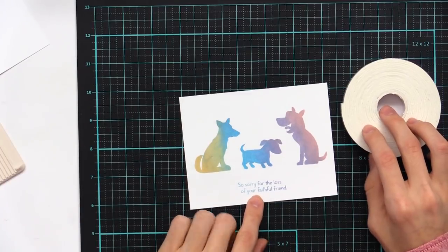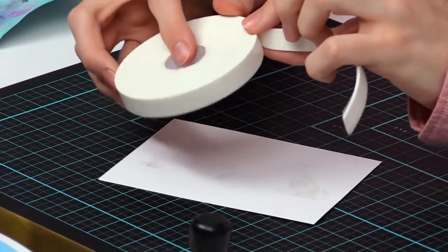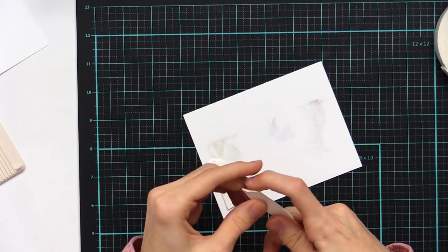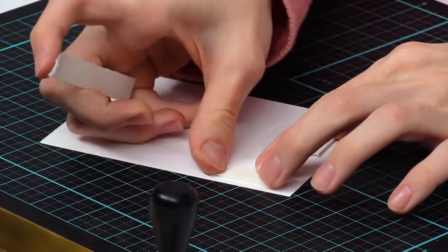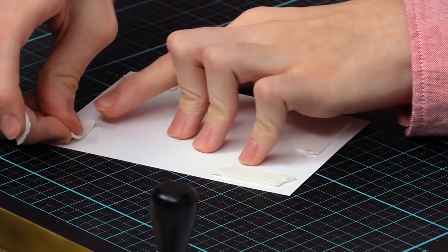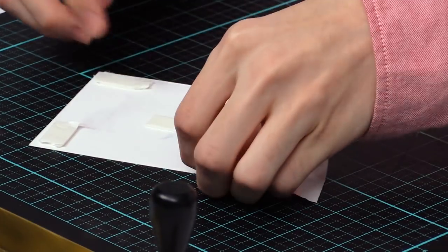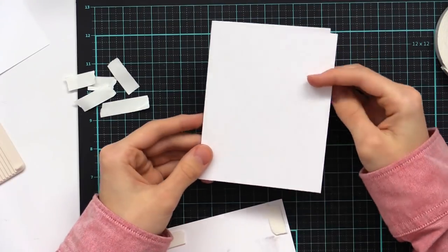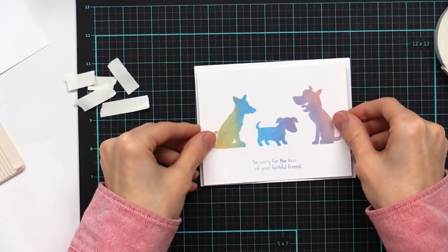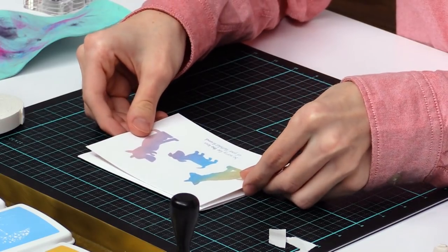Now to adhere this to the card base, I want it to be raised up a little bit so we have some dimension here. I'm just going to take some foam tape and unroll it to help stick it to the card base. I'm pulling off little pieces and adhering them here and there to make it stand up off of the card so you get a little bit of raised dimension. This just adds something to make your card stand out a little bit more. We're going to peel all that off and add it onto our card base. We're using a side-folding card oriented lengthwise. Just add it right down and make sure it's nice and centered — if you mess up at the beginning you can always pull it off, just don't stick it down too much.